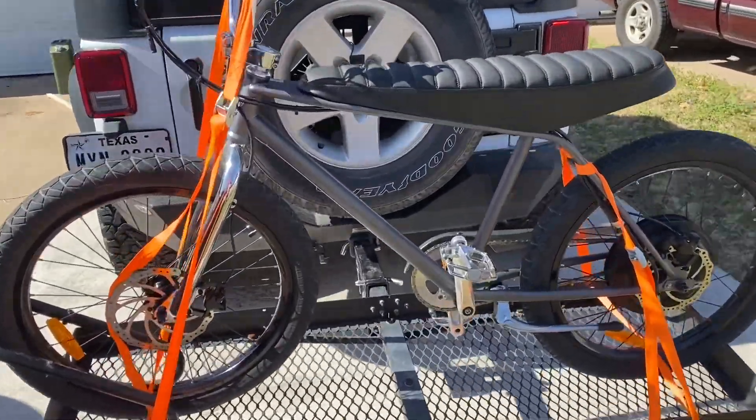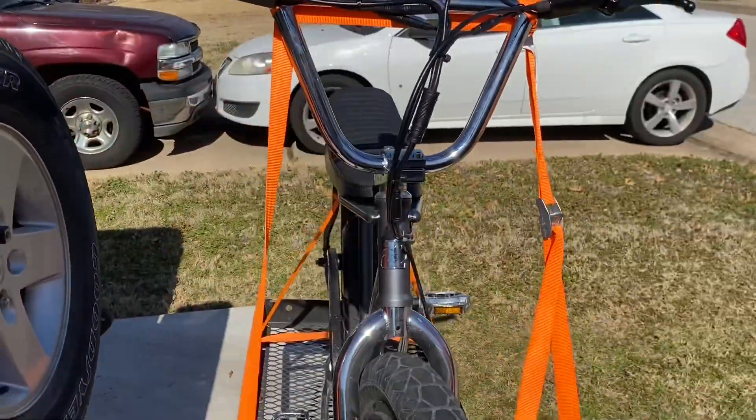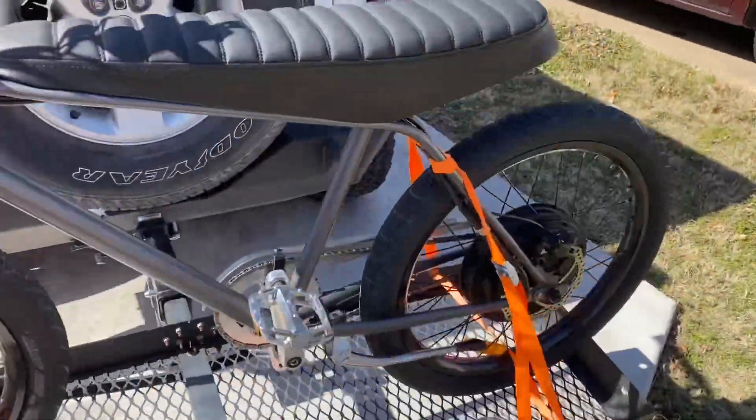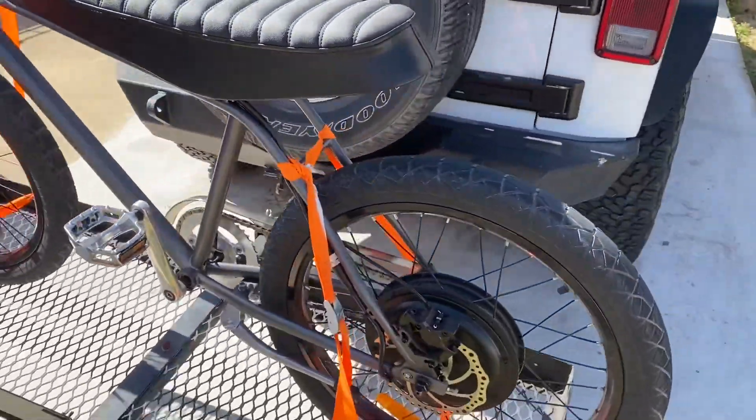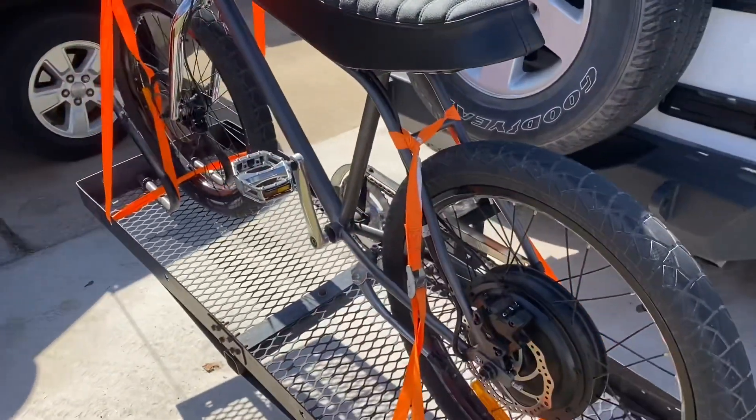Okay, here it is. They did the trade, just got home with it. I'll do a better walk around after I get the battery on.